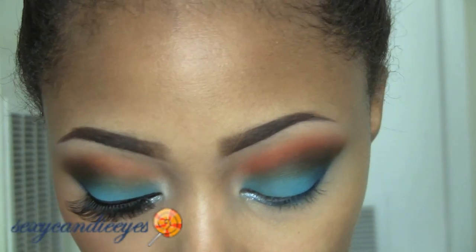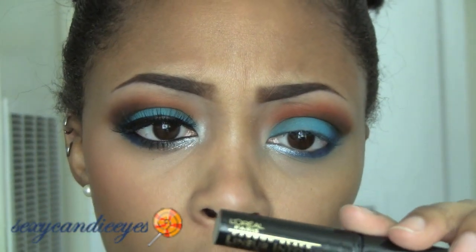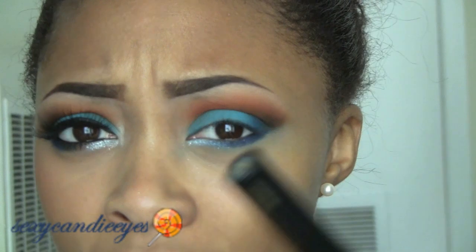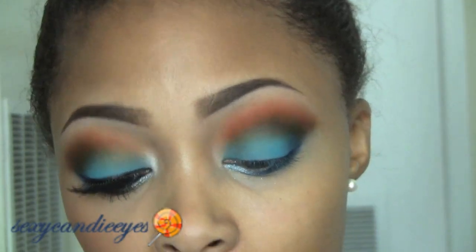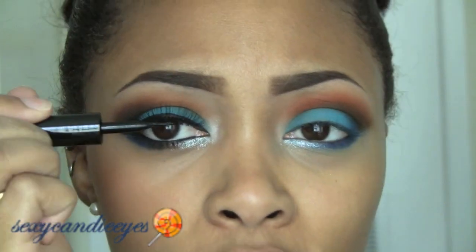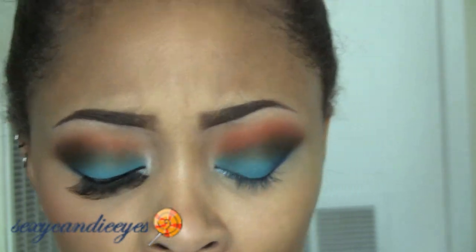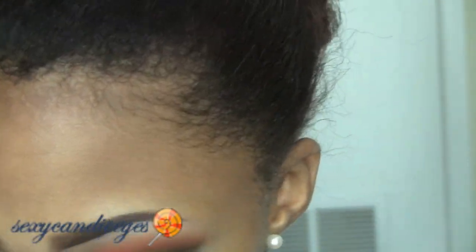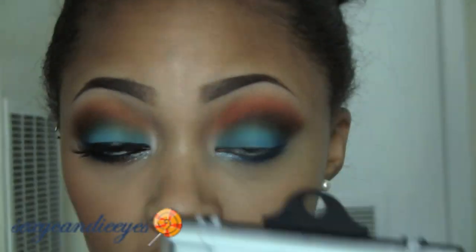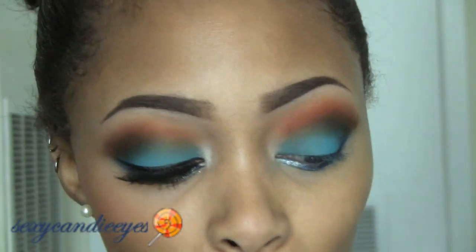Now I'm going to do my liner, waterline liner, mascara, and lashes. I'm so glad I gave this a second chance — this is L'Oreal Carbon Black Linear Intense Liquid Liner. The first time I said it sucked because I don't think I was using it right. I find it easier to use it sideways instead of from the point — you get a more even application of color that way. For my waterline I'm using Feline Cold Power. Mascara is Zoom Lash. For my lashes I'm using number 747Ls, which you can find at your beauty supply store.